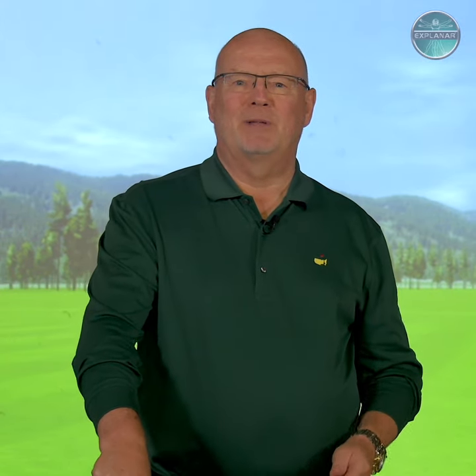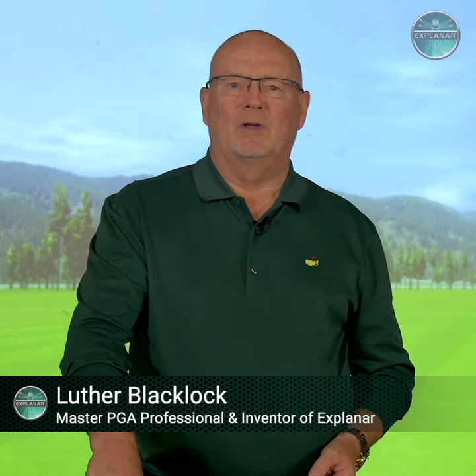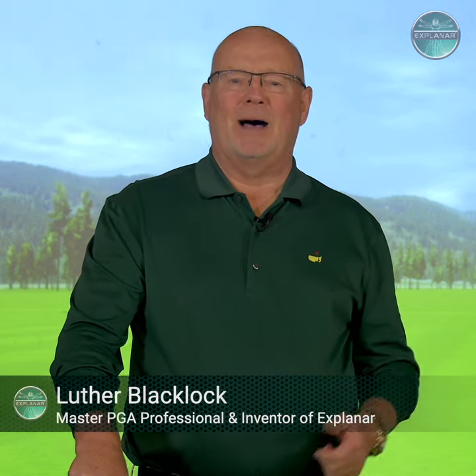Hi there, I'm Luther Blacklock from Explain Our Golf. People say, Luther, what's the best swing on tour? Well, if golf was about swinging the club, Adam Scott would win every week in a playoff from Louis Oosthuizen, probably. For most of us, Louis' swing is wonderful. And the question is, why?